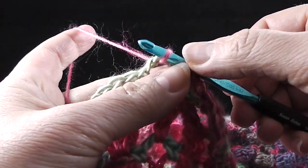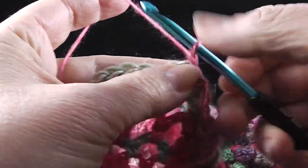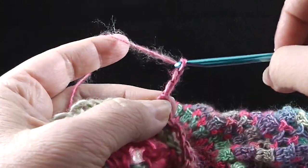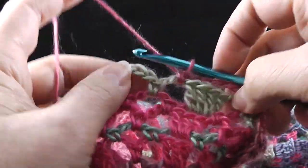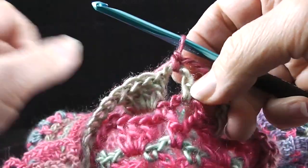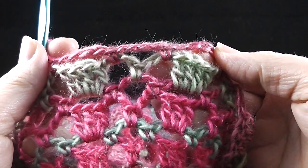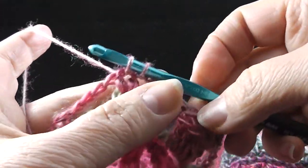Now we're going to begin round thirteen. We're going to slip stitch into that next chain-three space, chain one, and work a single crochet. What's going to be a little different about this round is that instead of chaining three, we're going to chain four and then work a single crochet in that next chain-three space. So we're going to be chaining four as we go around and then a single crochet in the next chain-three space all the way around. Round thirteen ends by joining with a slip stitch to the first stitch of the round.